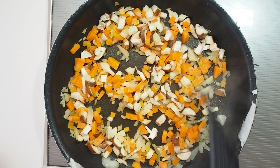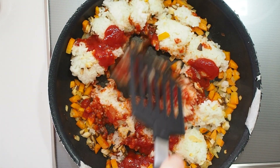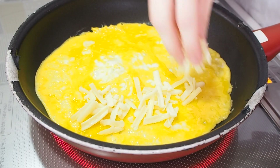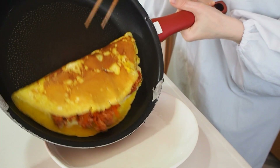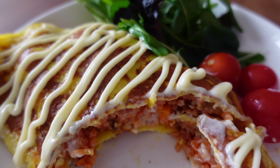None of the recipes I found online tasted like the one my host grandmother made. So I started to mix recipes and experimented a tiny bit by myself, until this recipe came up. It tastes like my host grandmother's omuraisu tastes in my head.